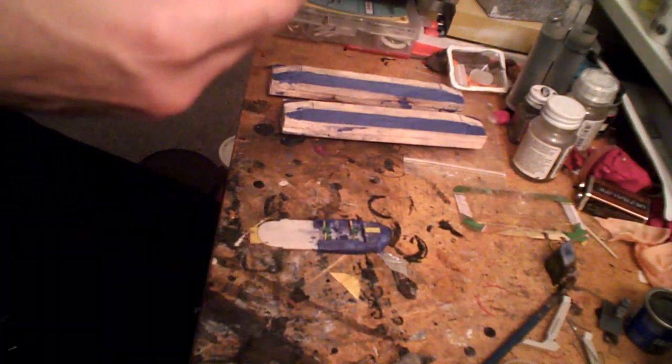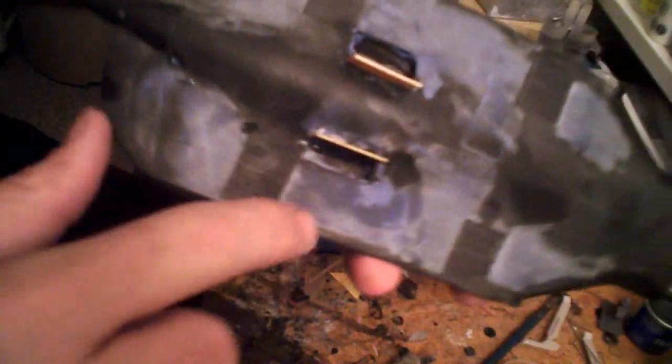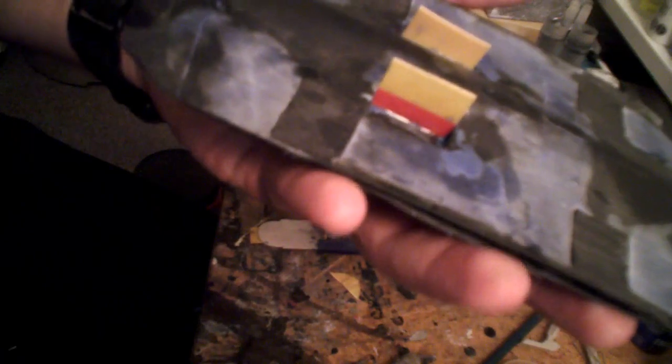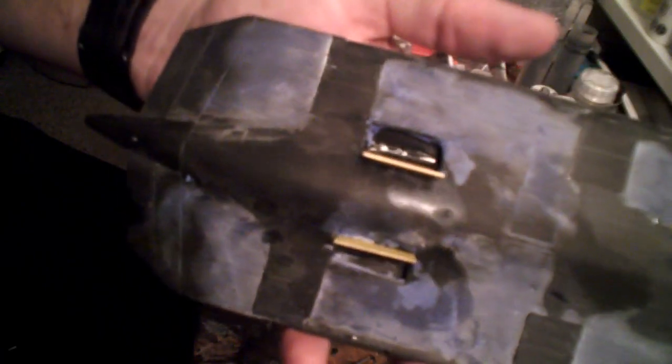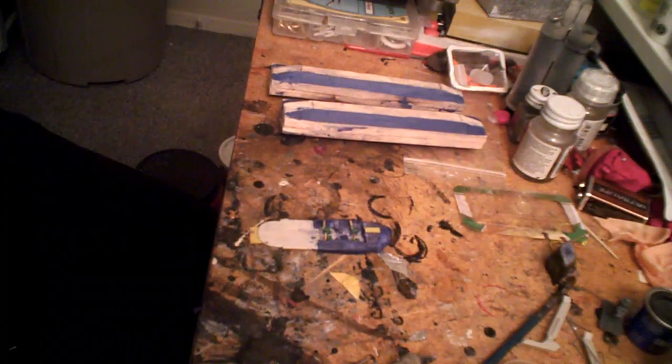As a final bit of progress for today, I got the beginnings of landing gear wells in. I've got these doors in place. I'm going to fill the other three sides with Aves just to complete the landing gear well. That way, when the time comes, I'll make the fittings to put the struts into the landing gear wells, and it'll be pretty much good to go.